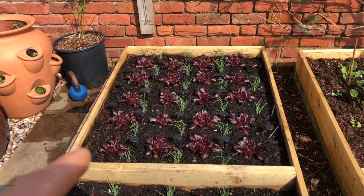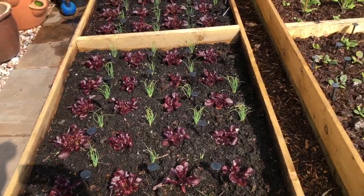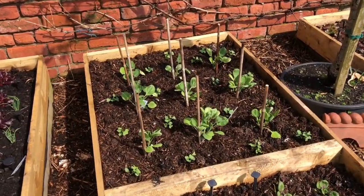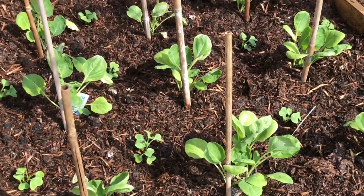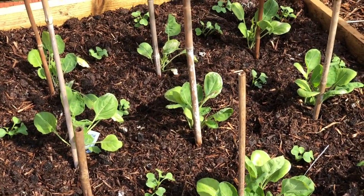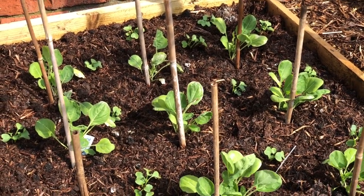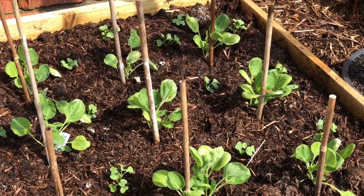These are basically the summer salads and cooking greens — we've got Navara lettuce, Stiron spring onions, and a repeat of that. Then we've got these really gorgeous sprouts, sown in clumps of three, so there are 27 sprout plants there. They will grow on just for greens and are interplanted with radish.